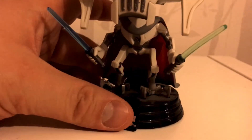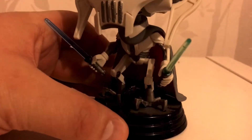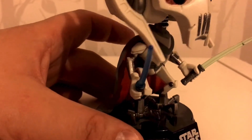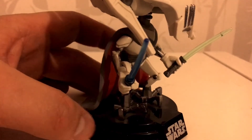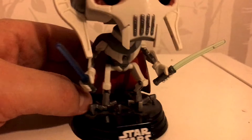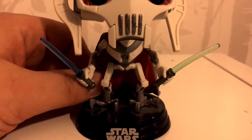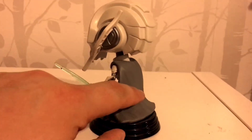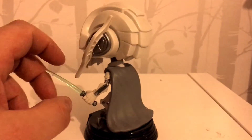Just look at those feet and those legs — sorry about the dust. They just look really good, so spot on. The claws on the feet just look amazing. Well done. The inside of the cloak is a lovely shade of red, and turning around, the cloak comes down to the bottom.